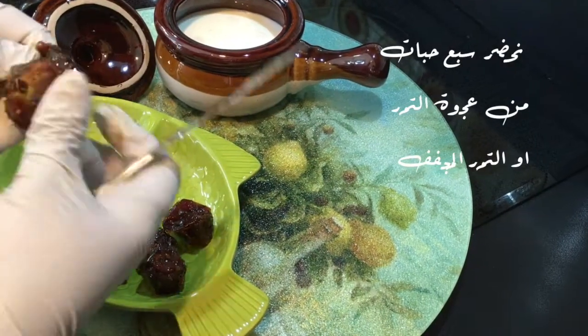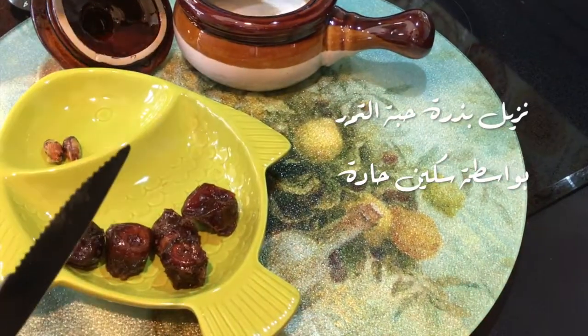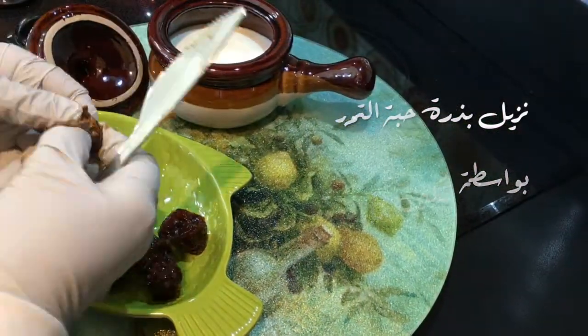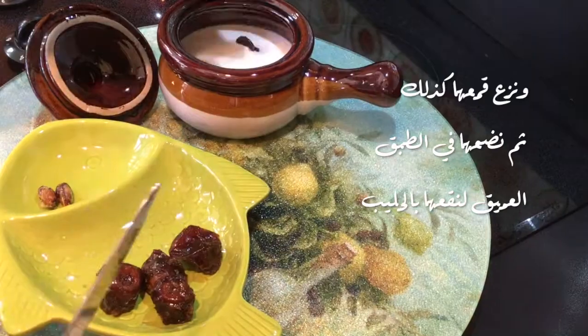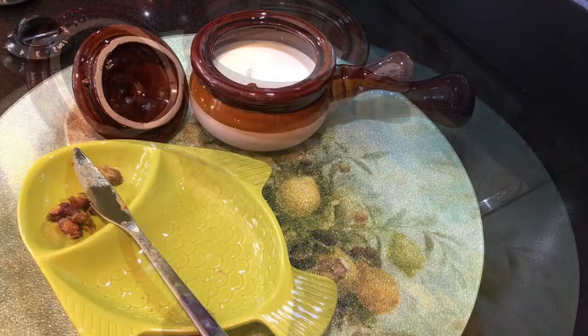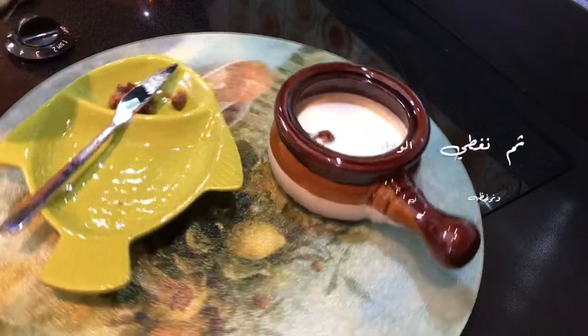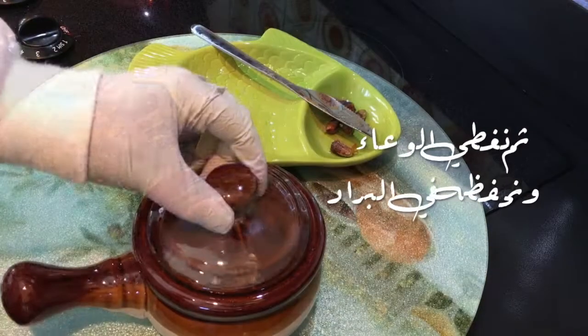نحضر سبع حبات من عجوة التمر أو التمر المجفف، نزيل بذرة حبة التمر بواسطة سكين حادة وننزع قمعها كذلك، ثم نضعها في الطبق العميق لنقيّها بالحليب. ثم نغطي الوعاء ونحفظه في البراد.